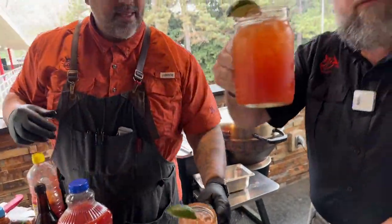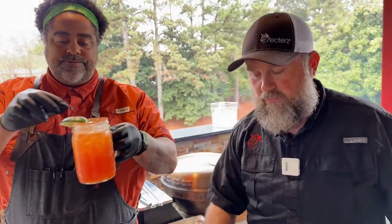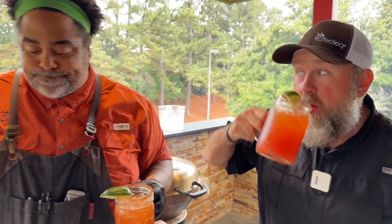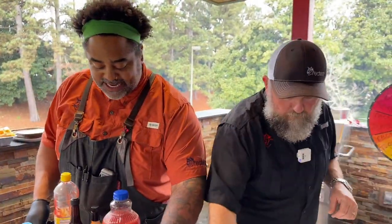And that is a Clamata, everybody, utilizing that Matt's Louisiana hot sauce. Cheers to you guys! That's going to get me right on this Friday. Oh, that's good right there. Tasty, tasty.